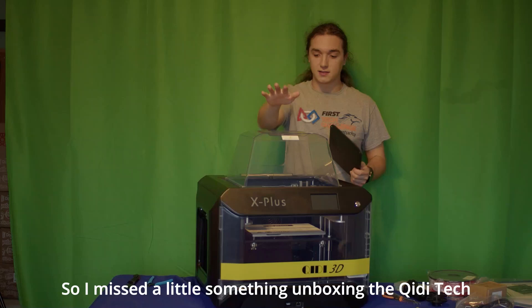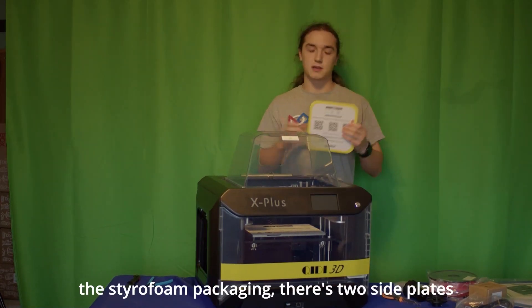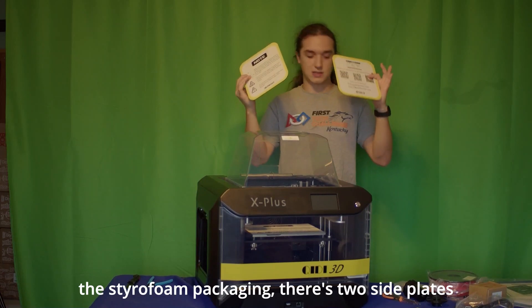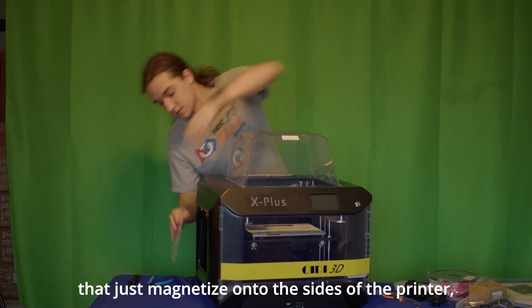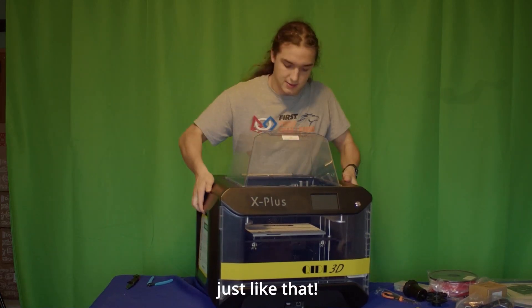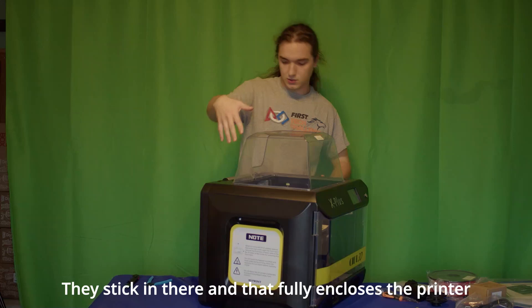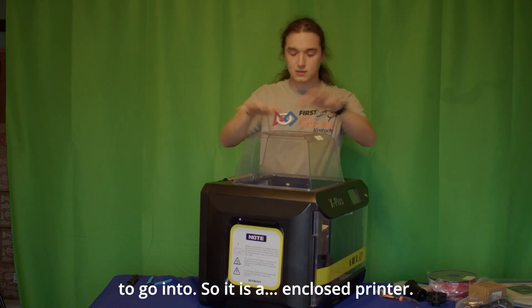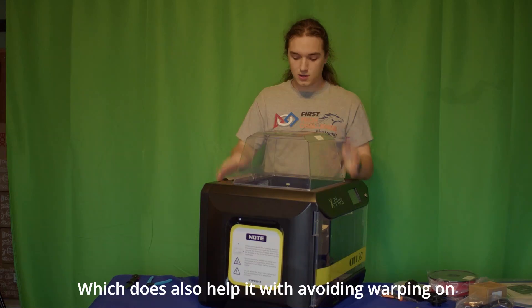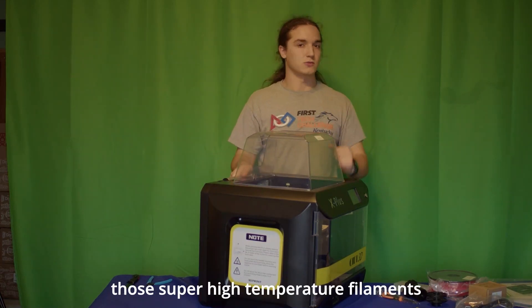I missed something during unboxing — in the bottom of the box, hidden amongst the styrofoam packaging, were these two side plates. They just magnetize onto the sides of the printer just like that, and that fully encloses the printer except for the hole at the back for the filament to go in. Being an enclosed printer also helps with avoiding warping on those super high temperature filaments.